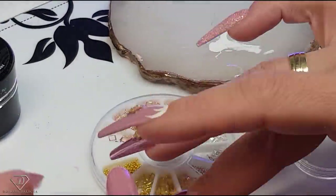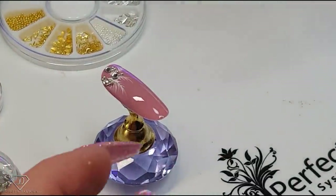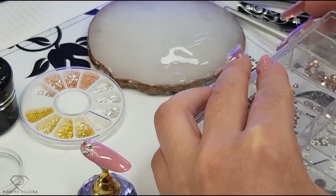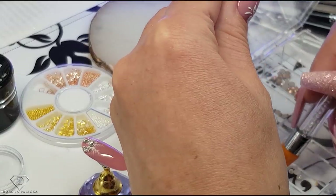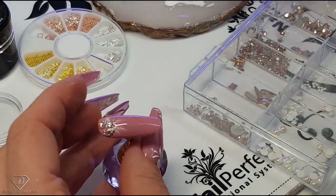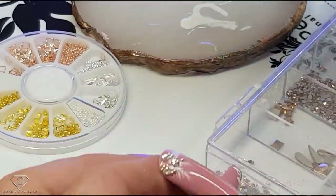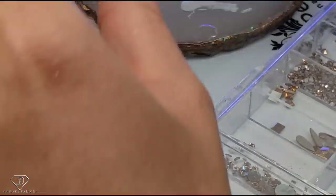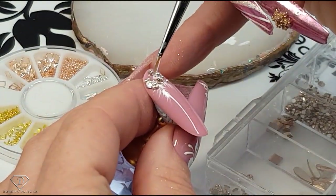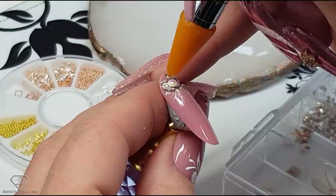Now we are going to take some acrylic — you could also use rounded shape gems. I've got some pearls and that's what I might do on one nail. I'm going to do it on one nail with the pearl just to show you a different option in case you don't have acrylic. So I'm going to pick up a scoop of base gel, a really decent amount, and then place my beautiful pearl on top of it.